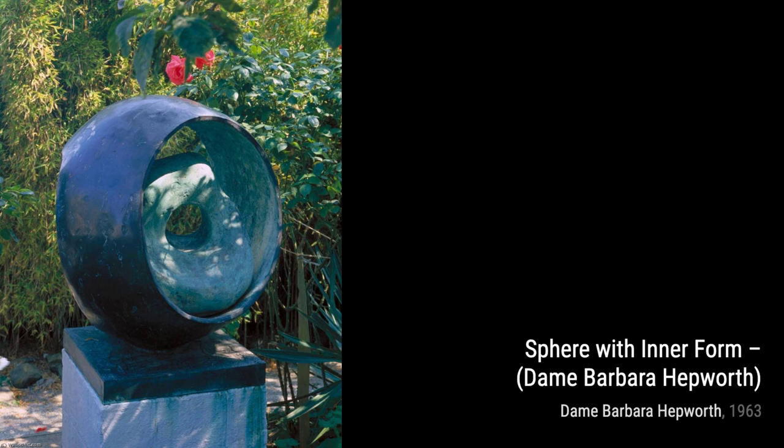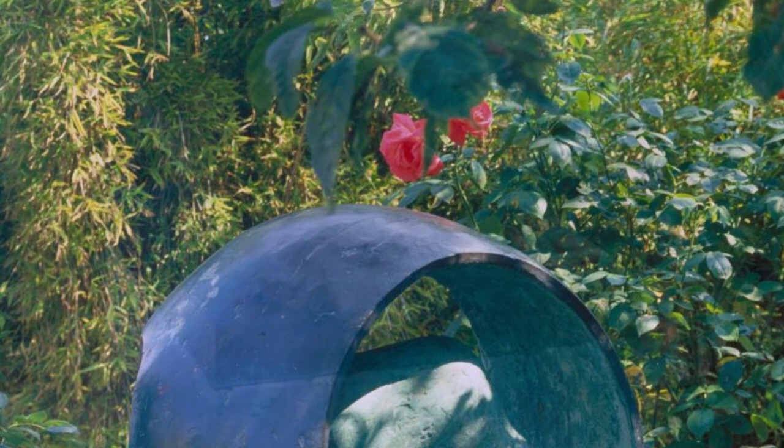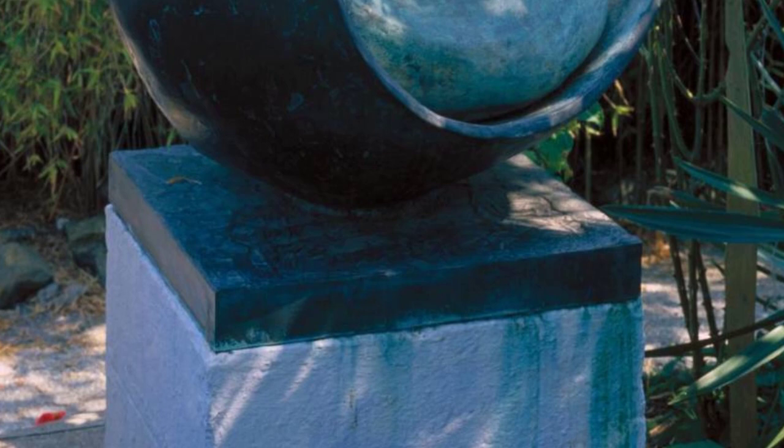Figure of a Woman celebrates the female form with elegance and grace. The smooth lines and delicate details capture the beauty and strength of womanhood. Winter Solstice invites us to embrace the stillness and serenity of winter. The solid form and the play of light and shadow create a sense of calm and introspection.